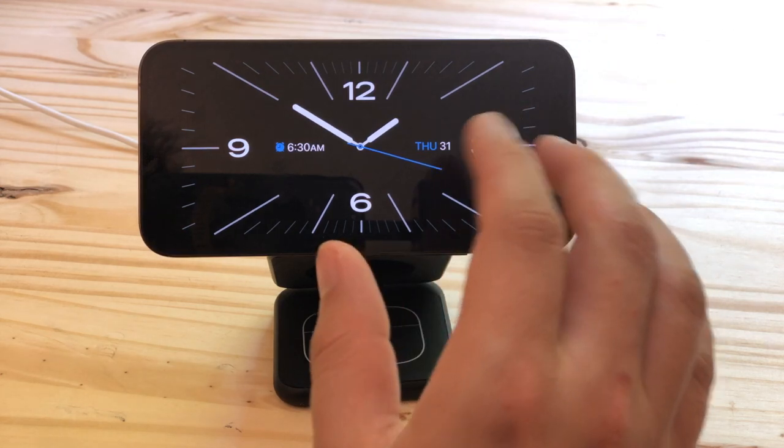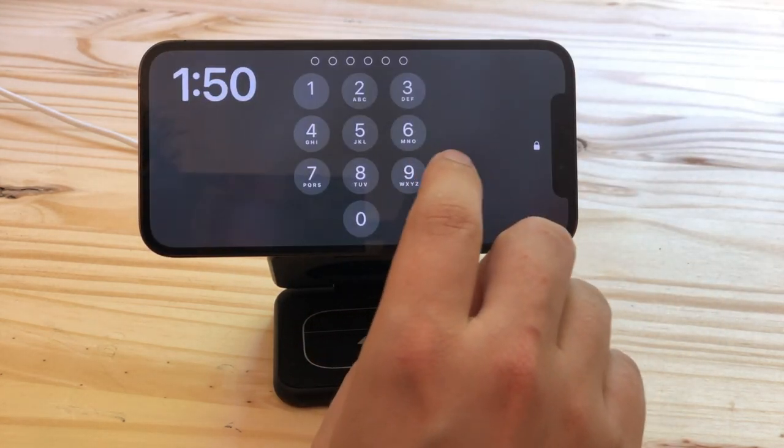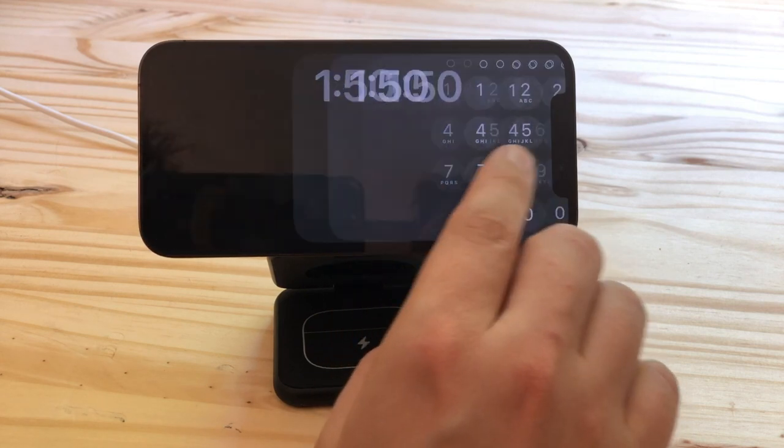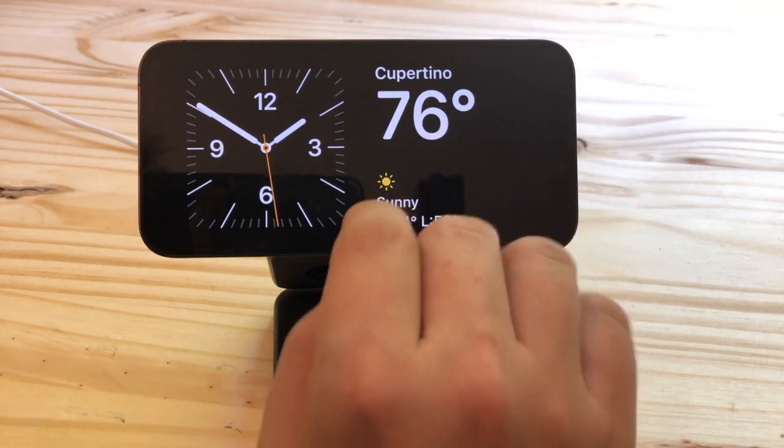Once Standby is running you have three different views that you can switch between: a full screen clock, a photos viewer, and two widgets side by side — the same kind that you can put on your home screen.